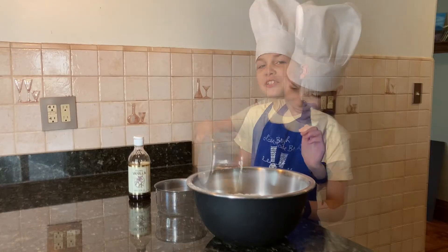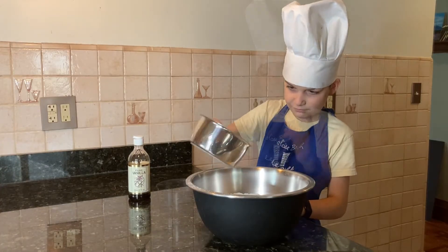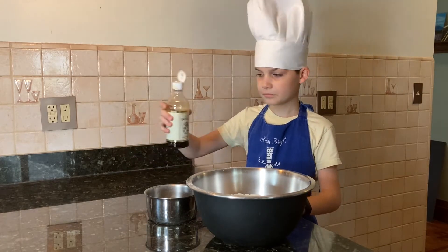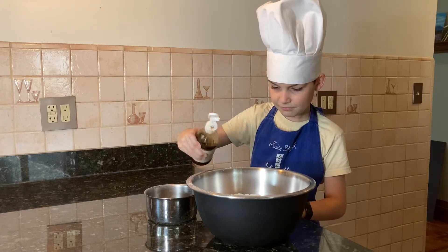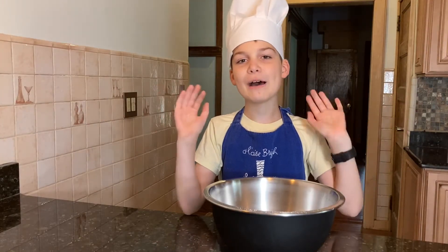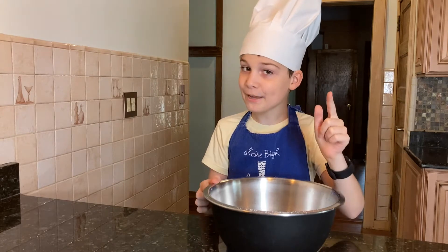Now that the water is totally cooled down, we need to add it in the mix and also add a bit of vanilla. We need to mix everything together by hand — be sure to clean them beforehand.